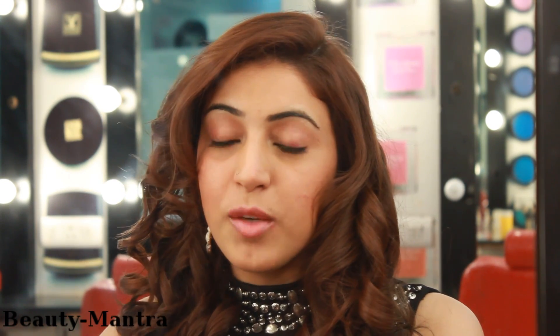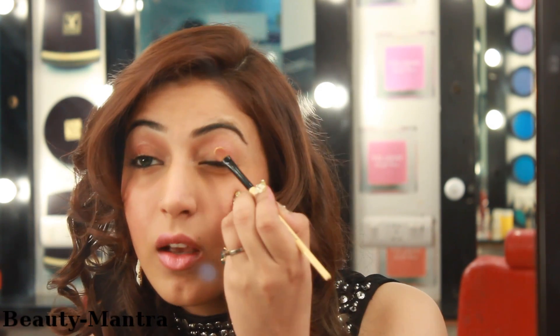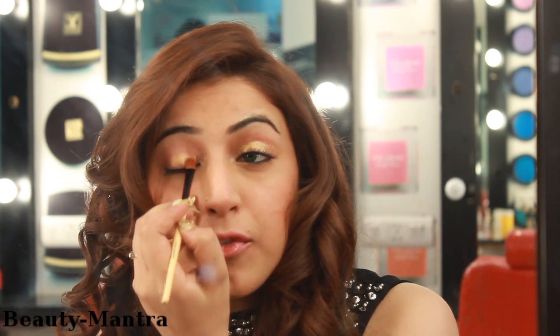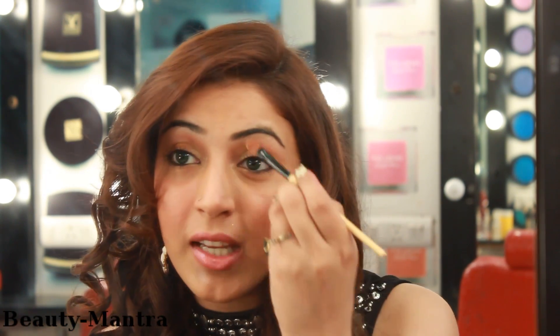We will be starting the eye makeup with a cream base. I am using Shimmer Vision by Krylon, the gold colour, so that I have a strong base for my makeup and it lasts longer. I am using a cream blending brush by Bobbi Brown and I am placing it on the lids. We don't need more because less is more than enough to form a good base. Otherwise if you use too much cream, it will start creasing and will create a problem later.